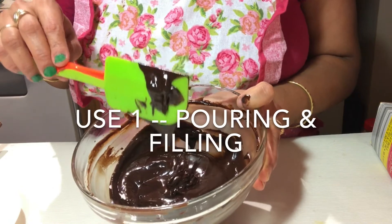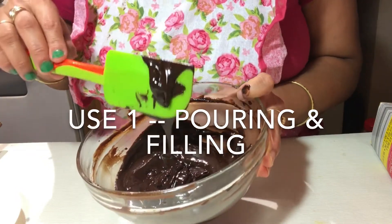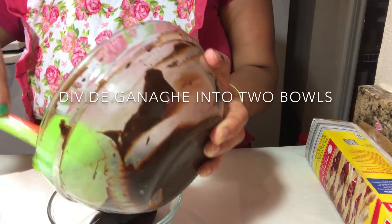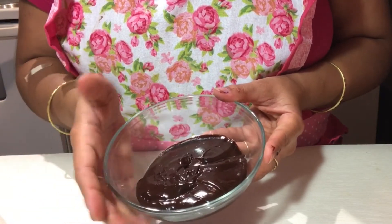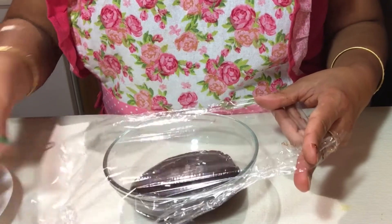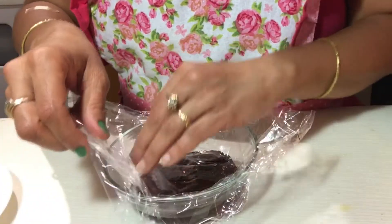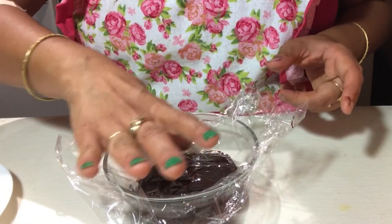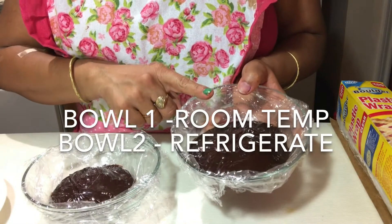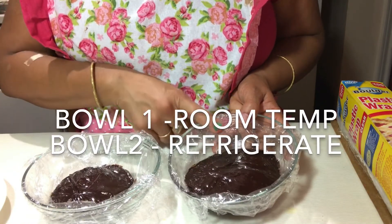This is the perfect pouring consistency for pies and tarts, and you can also pipe it inside doughnuts and cupcakes. To show the other uses, I divide it into two different bowls. To prevent any dryness or crust on the surface, we will cover each bowl with cling wrap or plastic wrap, pressing it directly onto the surface of the ganache so no air bubbles form. One bowl I will leave at room temperature for around 2 hours, and the other I will refrigerate for around 4 hours. This time can vary if the amount of ganache is more.